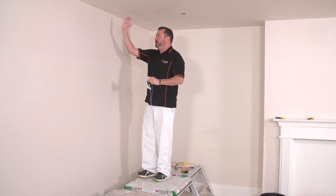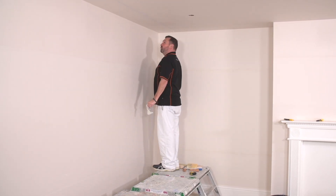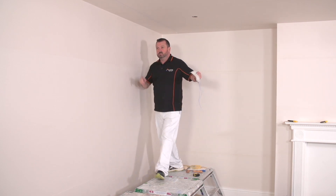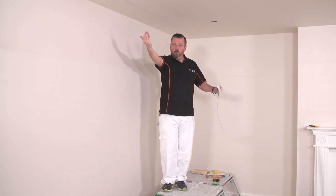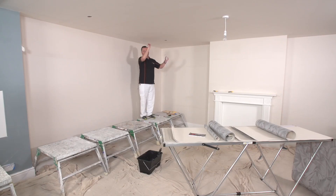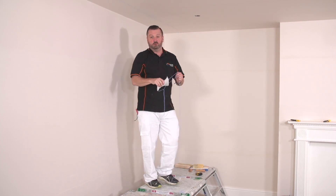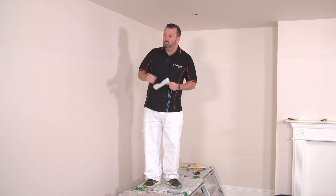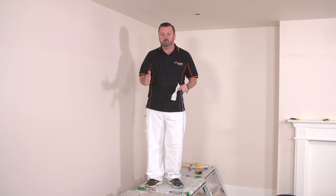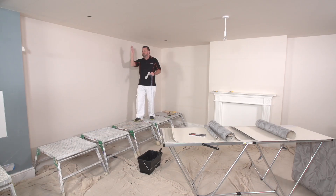This is going to be the first piece I do, and I'll be standing here with my head right underneath the line, working away. The second piece is going to be this one over here, and I'm going to be working this way across. You're always working away from yourself, not against yourself - it just makes it a lot easier. They do say you work away from the actual light, so this is going to be our window wall with natural light coming in from this way.